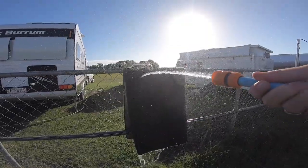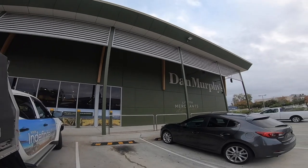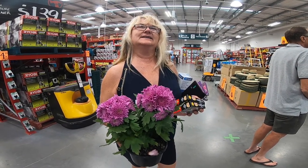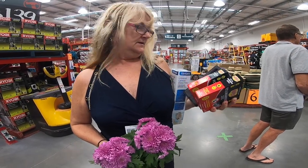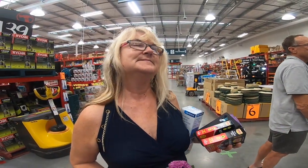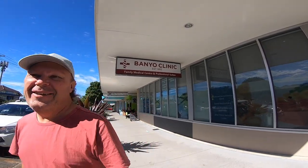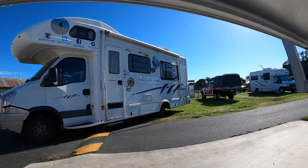After getting the bash plates back on and doing a test drive, we're good to go. The last few jobs were to wash our mats, do some shopping, make sure we visited the bottle shop and hardware store, and visit our mums and sons to give them all big hugs. Finally, it was off to get the verdict from Kev's GP. With the tick from his doctor, we decided to leave that afternoon.